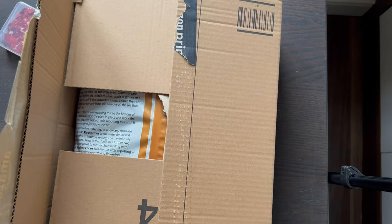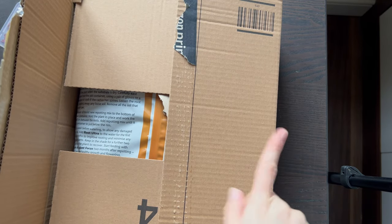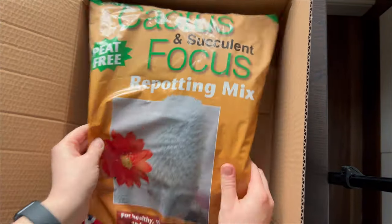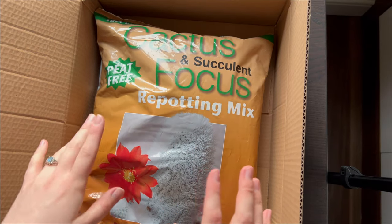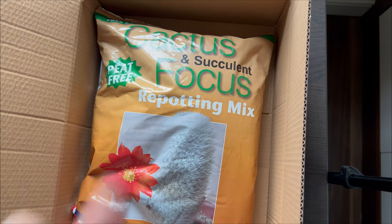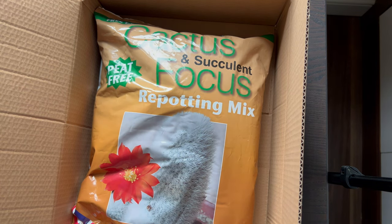I've actually opened these already because I struggle to open parcels on camera, so I pre-opened these. The first thing is an 8-litre bag of cactus and succulent focused repotting mix. I have two succulents that need repotting so I've been waiting for this. Proud plant mom.